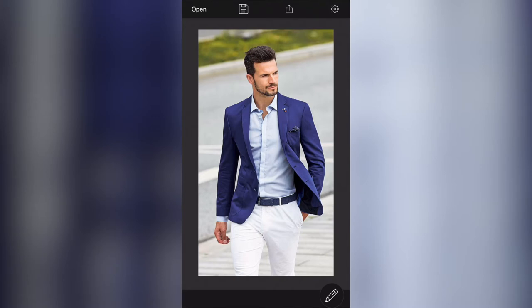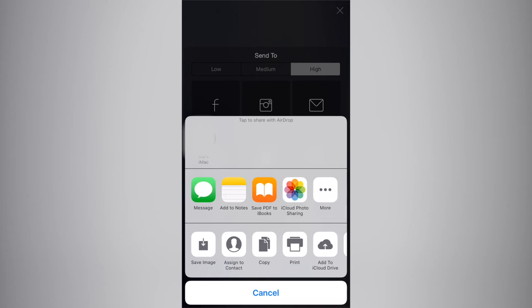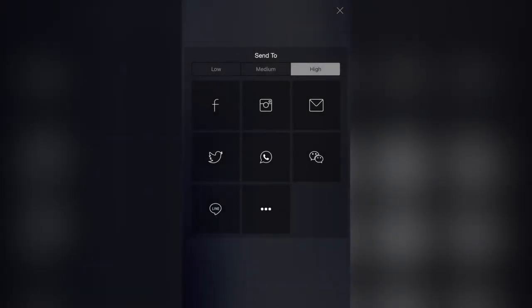Before it got better with updates — top left hand side is Open, where you just open an image file. The next is a little disc icon where you save your progress on the image you're currently working on. Next is Share, where you have a few options: you can save it at low, medium, or high resolution to Facebook, Instagram, mail, Twitter, and other messaging services including WhatsApp. The three little buttons let you save the image, assign a contact, or AirDrop it.